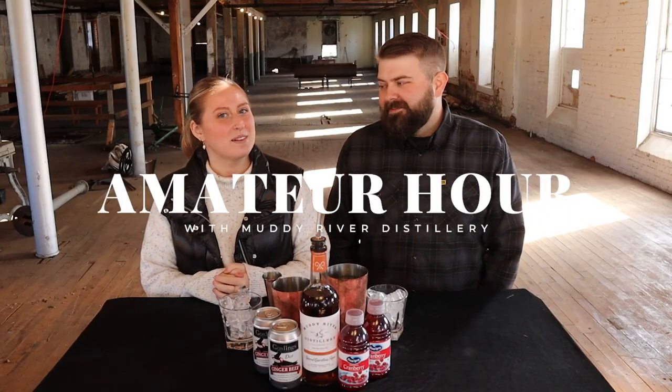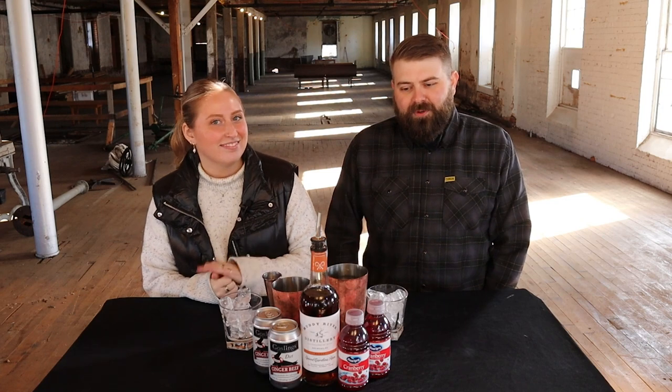Hey, welcome back to Amateur Hour. I'm Jordan. And I'm Brie. And today, Brie is going to make me a drink. I don't know what it is yet, but I'm about to find out.